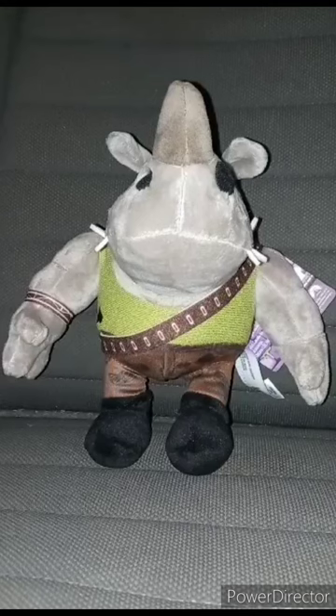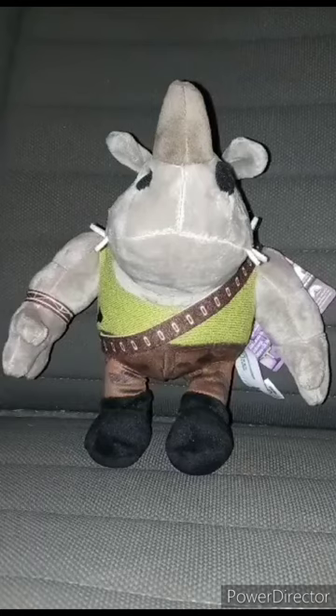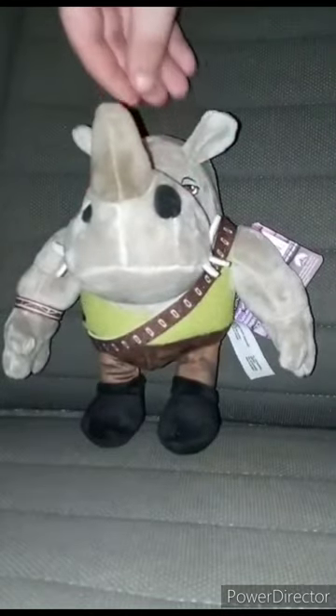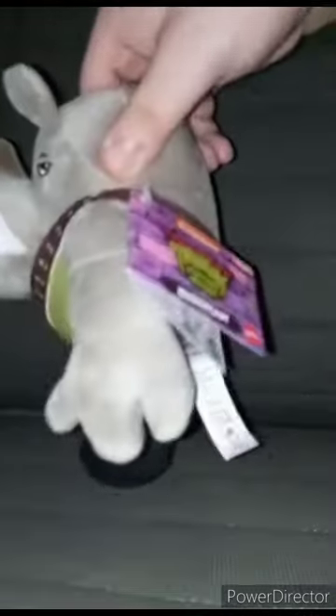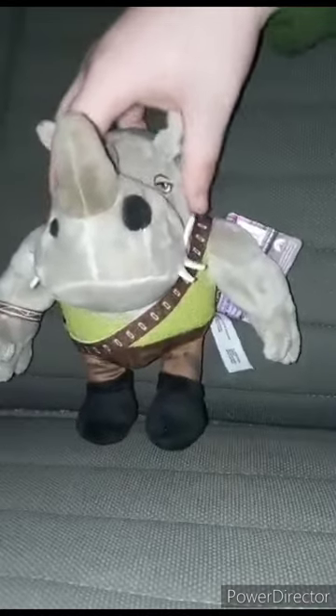Haven't done a TMNT Mutant Mayhem plushie review in about three months. Today we're looking at Rocksteady. Got this for the John Cena collection since John Cena voices Rocksteady in the movie. Here's the plushie — there's the tag.